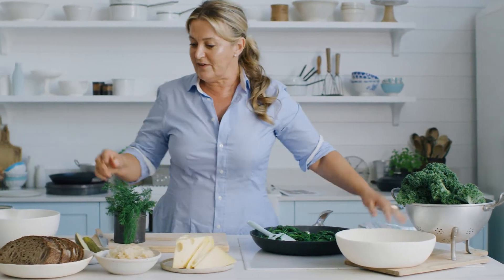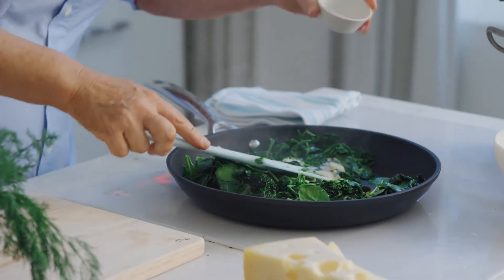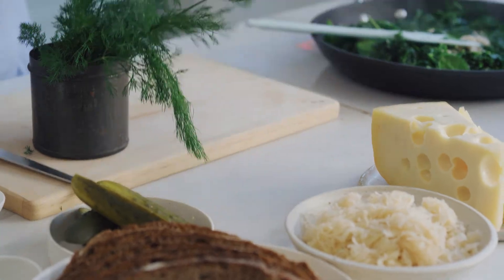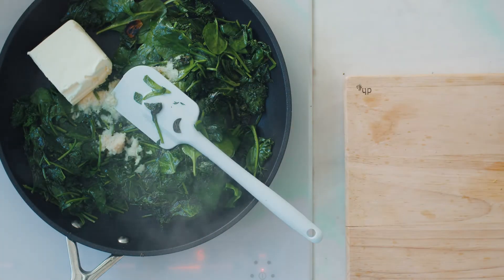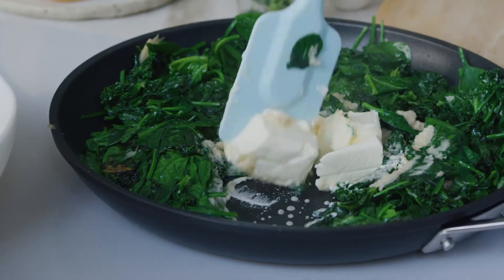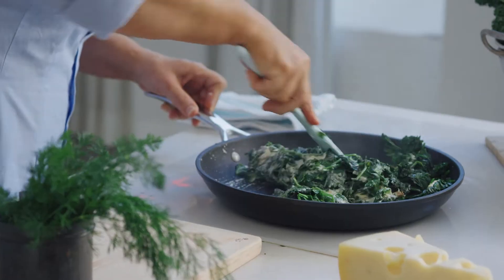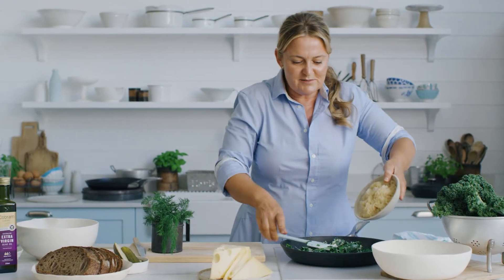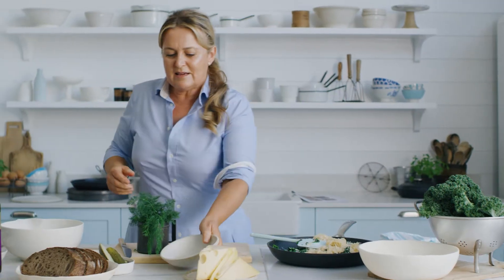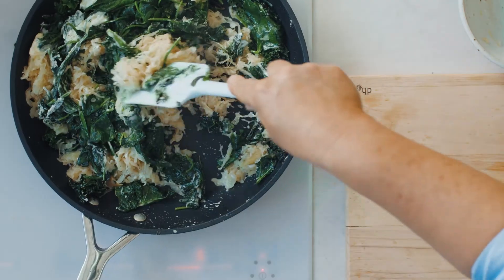Now let's start adding some really big flavours. I've got some horseradish for kick — just grated horseradish. And some cream cheese, which is really traditional in a Reuben. I'm just going to push that in and give it a mush around just to melt between the greens. And then sauerkraut — a really good dose of sauerkraut, just beautiful fermented pickled cabbage with a nice vinegary kick. So we're going to have that cut through with the greens, the garlic, the horseradish. That's our filling.